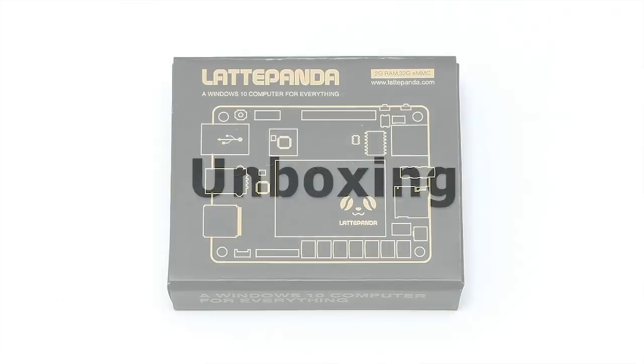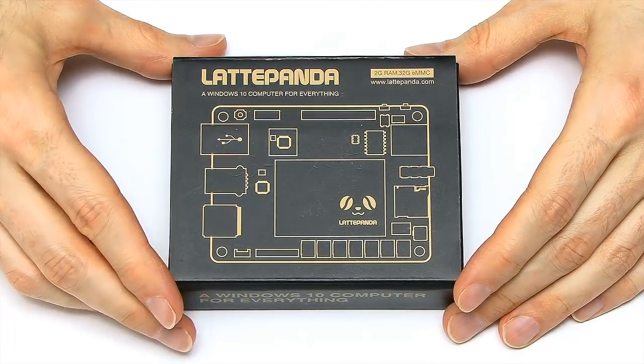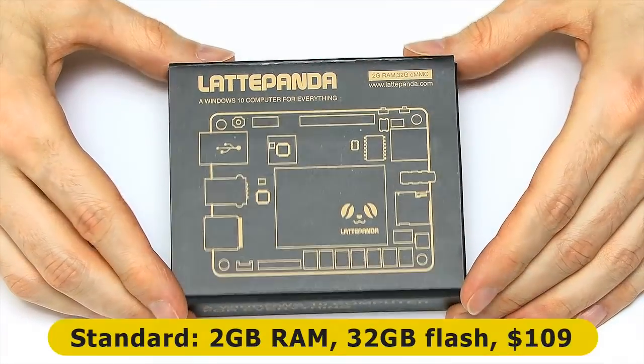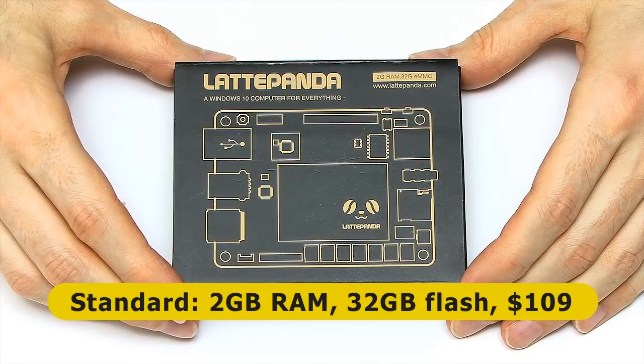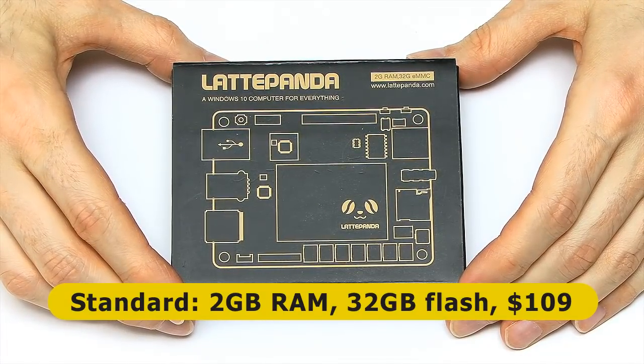Yes, this is a single board computer, a bit like a Raspberry Pi, but it's Intel-based and it comes pre-installed with Windows. So, with all that explained, let's go and do what should hopefully be a very exciting unboxing. Here I am with this tiny black box of Windows computing goodness. There are two versions of the Latte Panda. This is the standard version, which has got two gigabytes of RAM, 32 gigabytes of flash storage, and it costs $109, which is about £83 or €99 at least at the moment.